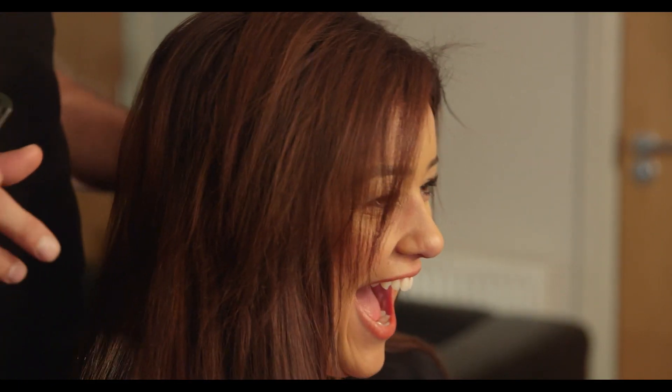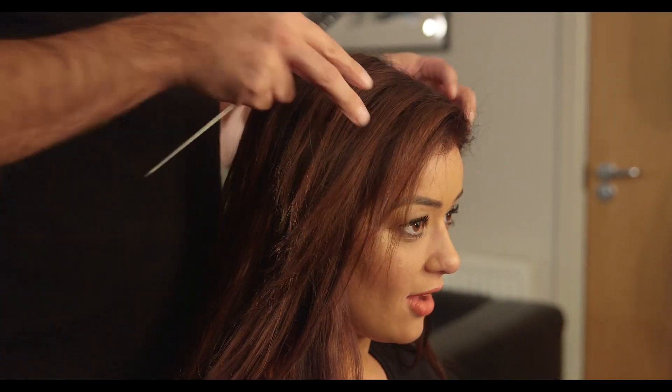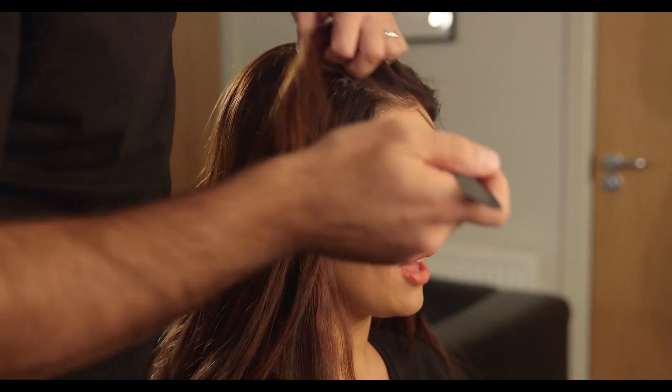Right, what are we doing today? So we're going to go nice and big, bouncy, glossy — the usual Lauren. I'm going to be using some heated rollers. I've wanted to use these for ages. I've always seen them in the shop and I think I want to try them.